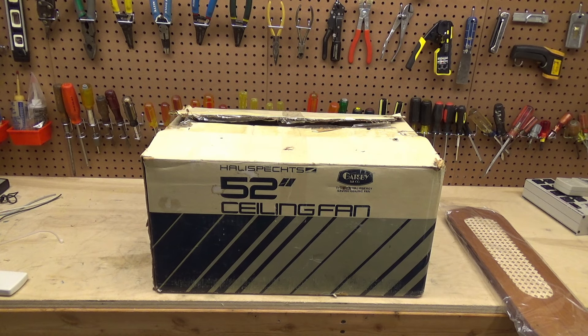We need to revisit this Halaspech Lighting Sylvan ceiling fan because there appears to have been some kind of major brain failure during my initial checkout of this fan.